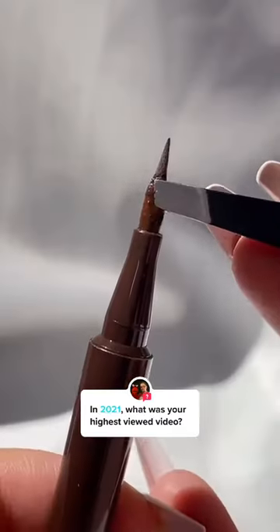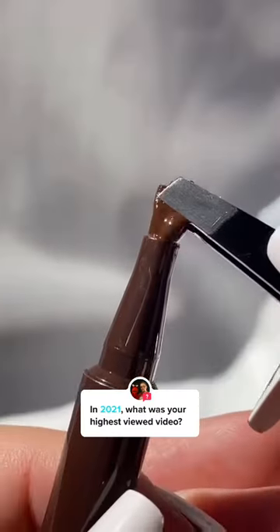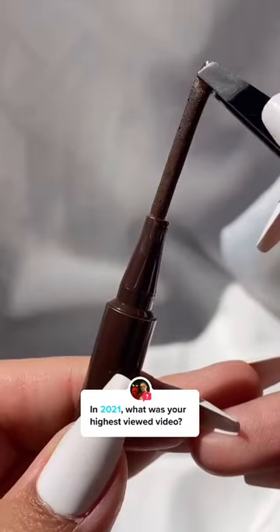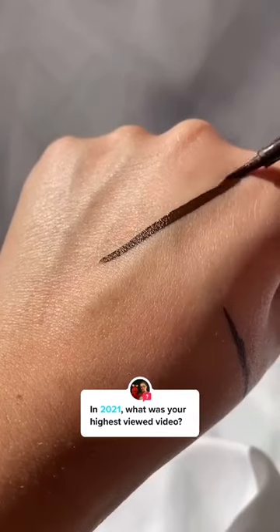When your eyeliner is at the end of its life, try this: just grab a pair of tweezers and pull out the felt tip. After that, dip it back into the component until it reaches the product at the bottom. Then pull it back out and replace it like normal, and your eyeliner will be saved.